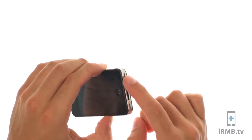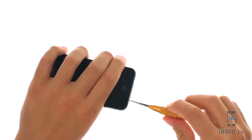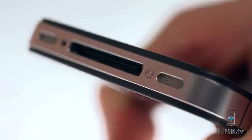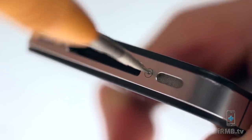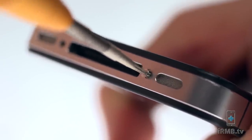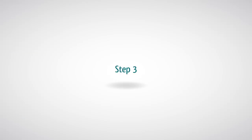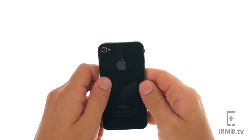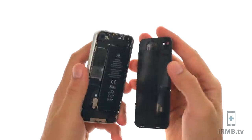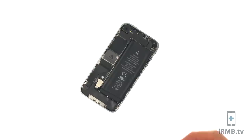Turn off your iPhone. Remove the two bottom screws next to the dock connector. Push the rear panel toward the top of the iPhone and remove the rear panel.